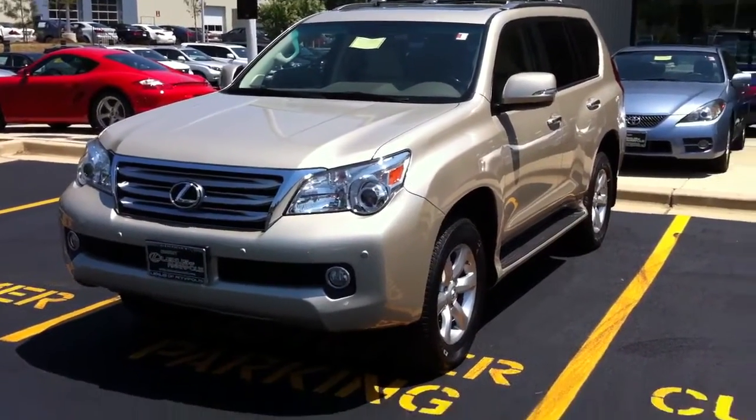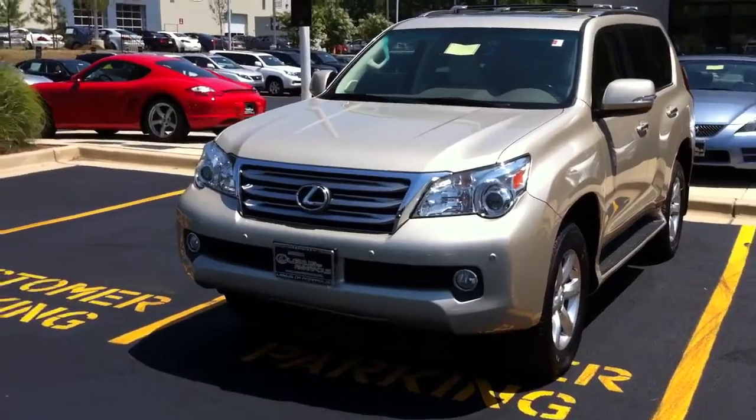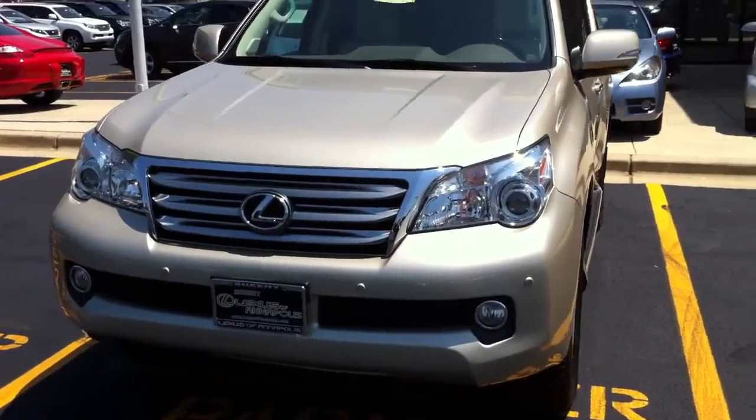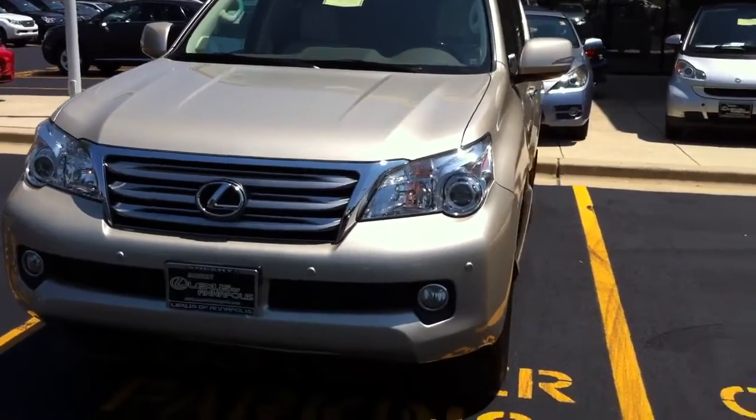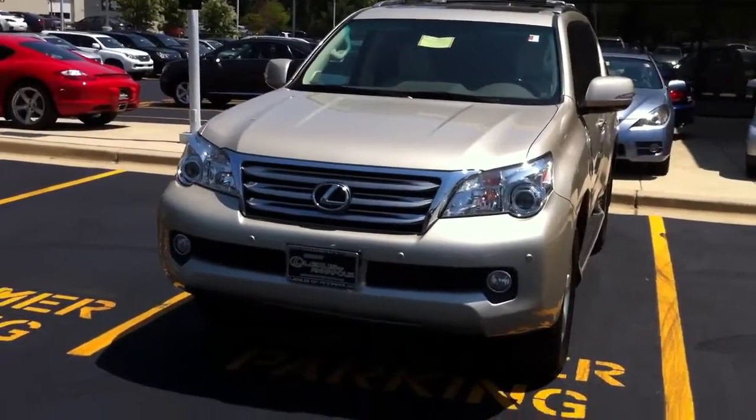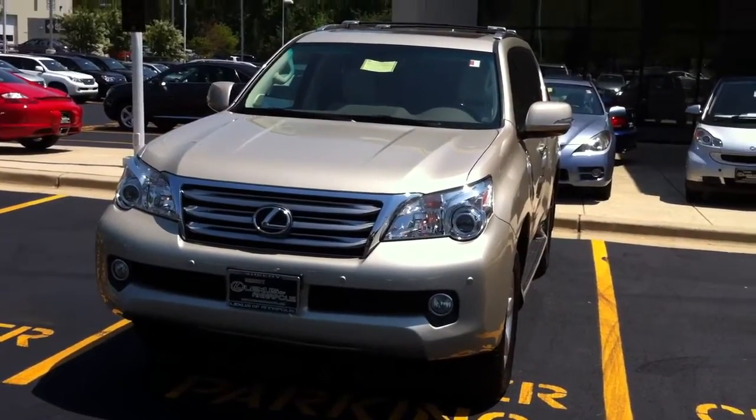Hey Elizabeth, it's Chris List over at Chihie Lexus of Annapolis. I'm just going to give you a quick walk around of this 2010 Lexus certified pre-owned GX 460. I did walk around it and I'm going to point out a few things that I saw — things that can be fixed, so nothing serious.